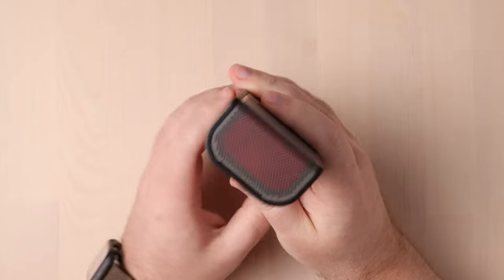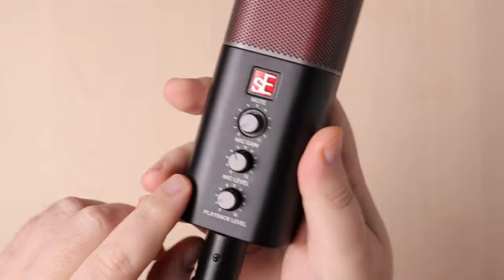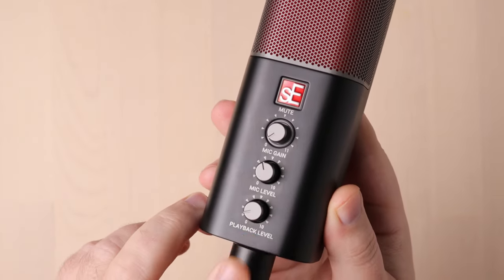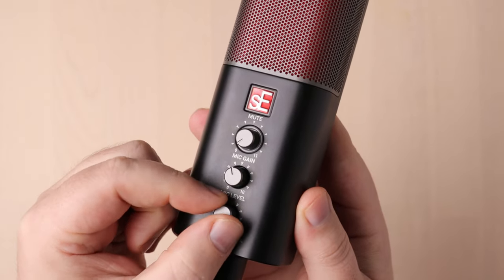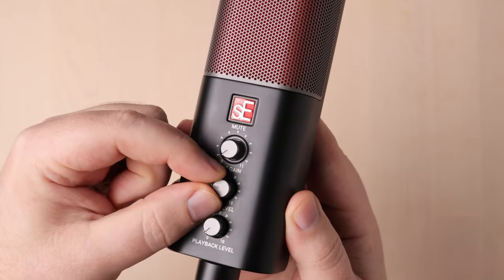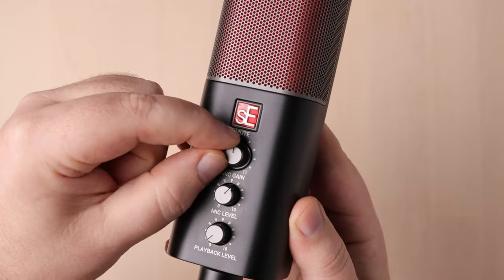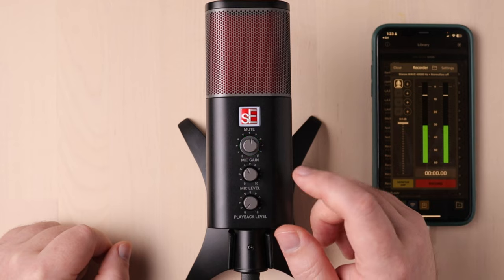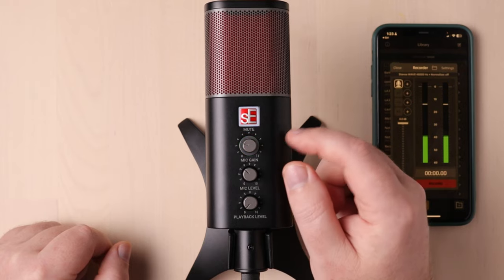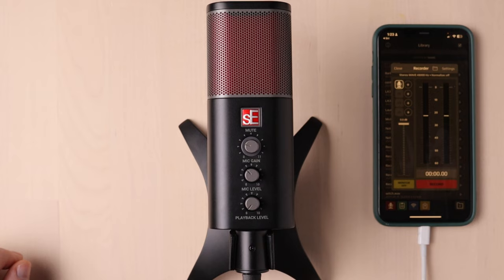It kind of looks like an electric razor. The back features a single 3.5mm headphone output so you can connect your headphones directly to the mic. On the front, there are three knobs and one button — the button is hidden in plain sight. The bottom knob is a playback level, controlling how loud your headphone output is. Next is the mic level, which controls how loud the amped signal is as it's sent along to your digital recorder. Next is your mic gain level, which controls the internal preamp gain. There is an LED light circling this knob, and it'll go red when you start peaking — so back off on the mic gain and instead adjust the mic level. And finally, the mute switch, which is actually the SE logo — press it once to mute and then press it again to unmute.